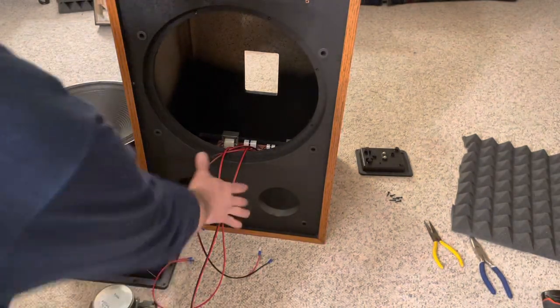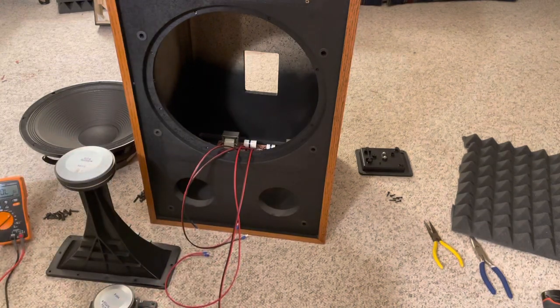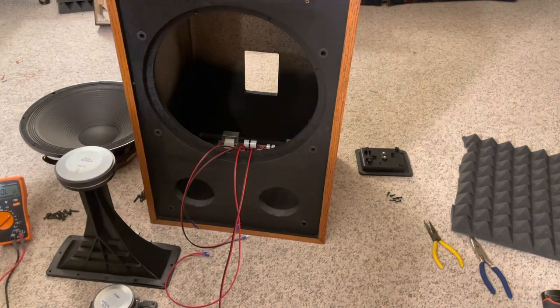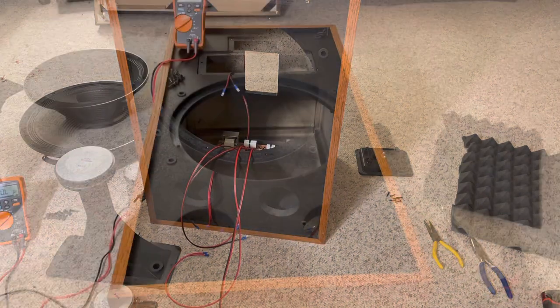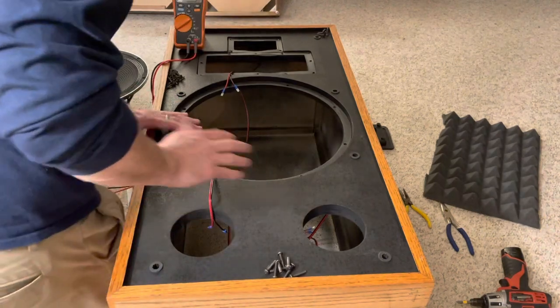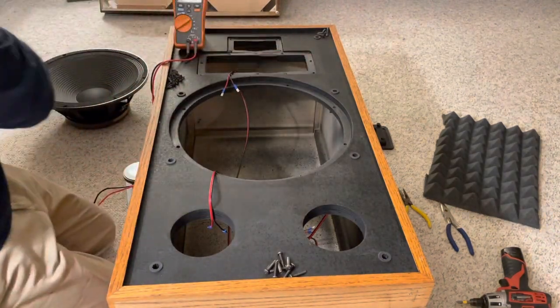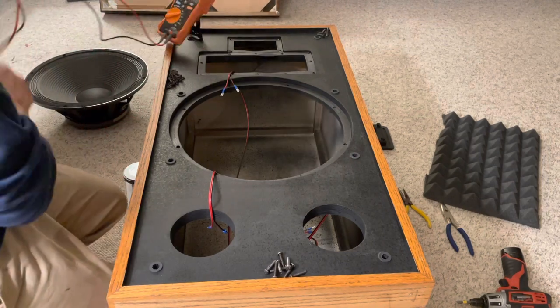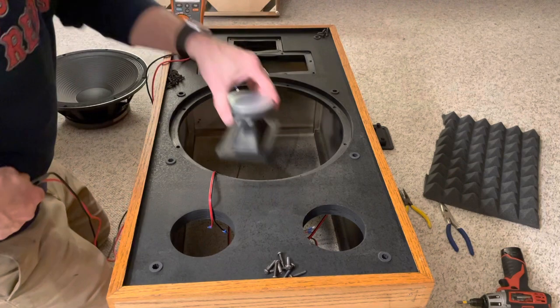Okay, it's in. These are all the cables: input, woofer, tweeter, mid-range. I'm going to tip it on its side — that'll be easier. I put the speaker on its side and put the original gaskets that came with the speakers back in place. I find it's a lot easier that way. Before I put any speaker in, I'm going to test it — this would be the third time I've tested.